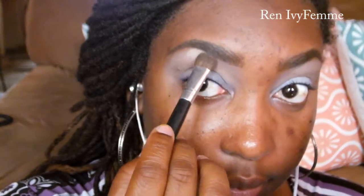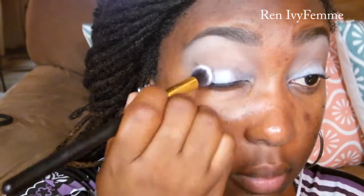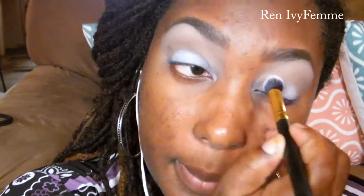Now I'm going into Beaches and Cream from Makeup Geek and I'm just going to highlight my brows and work that into my transition color. And then I'm going to build upon that NYX Jumbo Pencil in Milk to make sure those colors really pop.